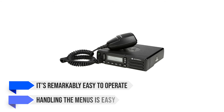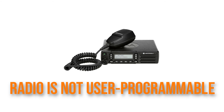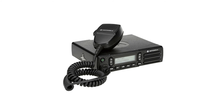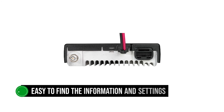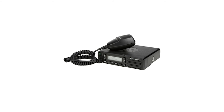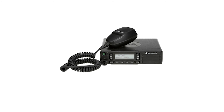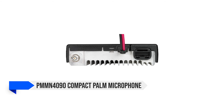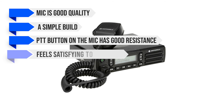It's remarkably easy to operate. Handling the menus is easy, and the presence of programmable buttons lets the user take the wheel on this mobile radio. While the radio is not user programmable, these programmable buttons offer a touch of customization directly to the user. While the display is small, it's crisp, clear, backlit, and shows all information including menus. It remains visible during the day and doesn't get garishly bright at night. The transceiver uses an intelligent system to find ambient noise in the vehicle and filters it out when transmitting, and the speaker offers good audio quality. Motorola includes the PMMN4090 compact palm microphone with the mobile radio. The mic is good quality but with a simple build, and the PTT button has good resistance and feels satisfying to work with.